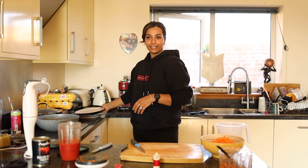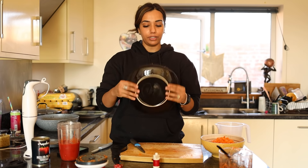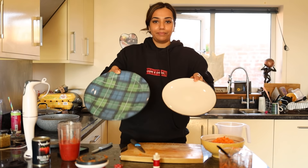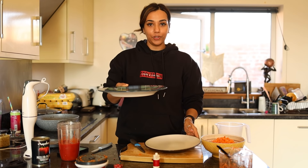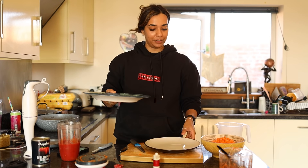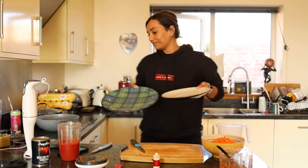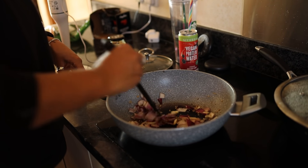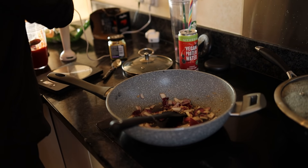Just to give you an idea of how much Luke eats: this is a normal-size plate that I would eat off, and this is a Luke-size plate — you can see the difference in size. It looks quite huge to me but when it's on Luke it just looks like a normal plate. I've put an onion in, a teaspoon of lazy garlic, grated the carrots, and now I'm just going to blend the tomatoes.